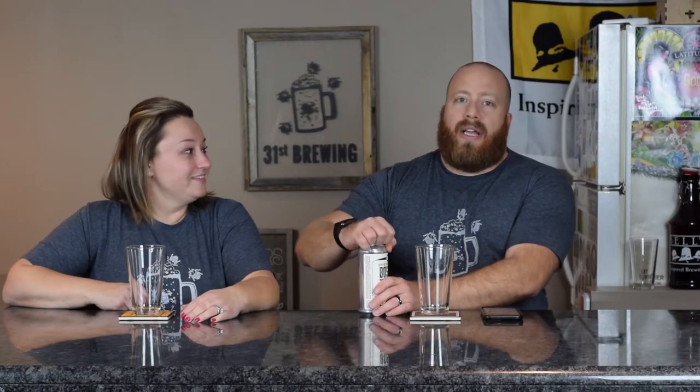Welcome back everybody. I'm Brad. I'm Jessica. And we are trying Boss Tweed — finally! Jessica found it, so thank you to Jessica.